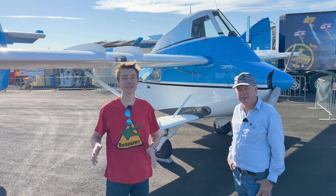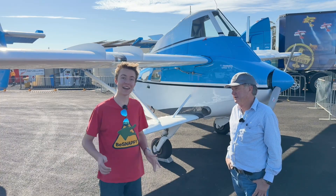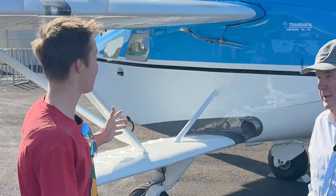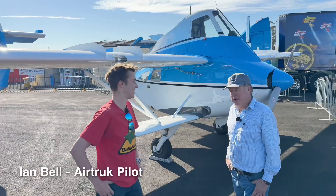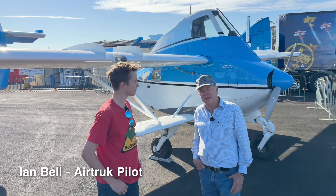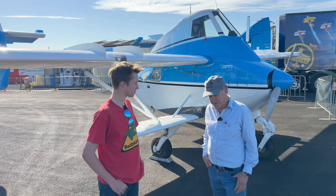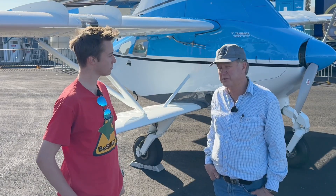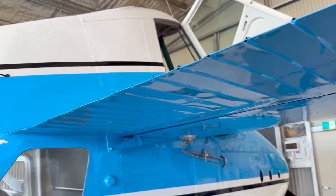Hey guys, Big Zombie here. We're here at the Tomorrow Youth Flying Day and I've got Alan, and he's got this awesome aircraft behind us. What is this aircraft? Well, this is a Transavia Air Truck, a purpose-built agricultural airplane designed and built in Australia at Seven Hills in Sydney.